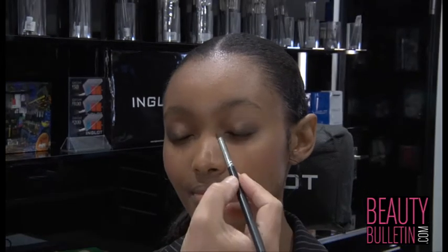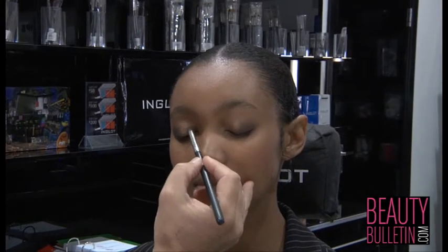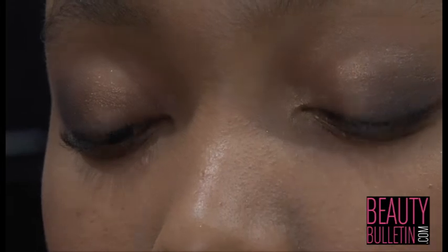Now to finish off the eye, before I do the mascara, on the inside of the eye I'm going to add a little bit more gold. This is just to illuminate the inside corners of the eye.